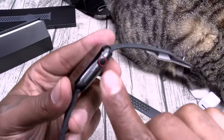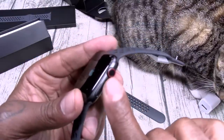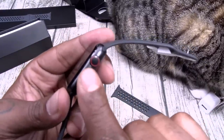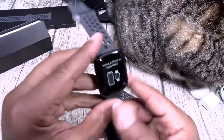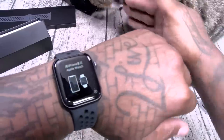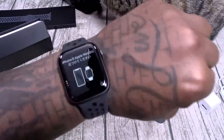Remember when you had the Series 3 with that big red dot? Anybody that didn't have the dot looked like a peasant. Now with this one, just that little hint of red. If somebody's really clocking you, they'll be able to see it. But if you don't get the cellular version, you won't look like a peasant. Let's slap this on the wrist. I love the Nike bands — they slap on so fast and easy. This all black is kind of sick.